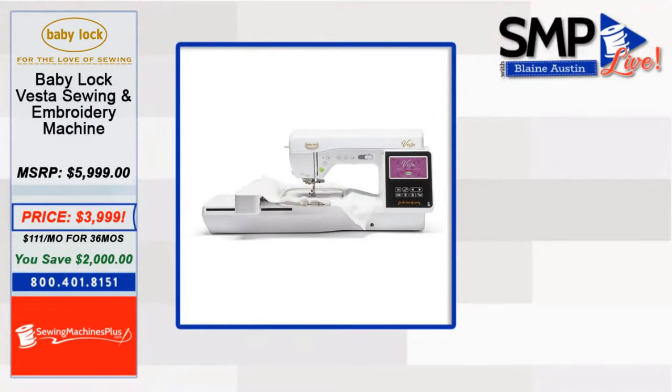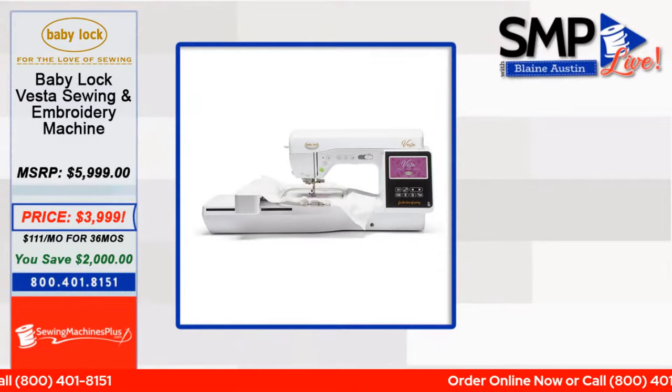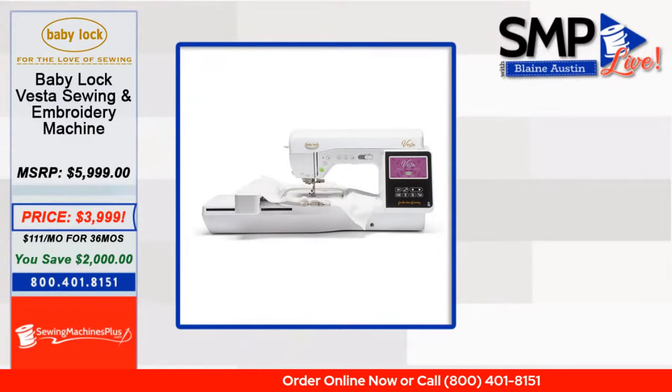We've got a special bundle with those machines. The Vista has 293 built-in embroidery designs on the embroidery side, and 301 built-in stitches on the sewing side — and if you've been shopping for machines, you know that is very valuable. It also includes 13 feet: buttonhole, embroidery, overcasting, monogramming, zipper, zigzag blind stitch, button fitting, open toe, Teflon, and the stitch guide.